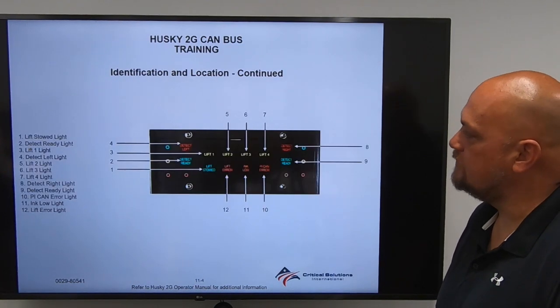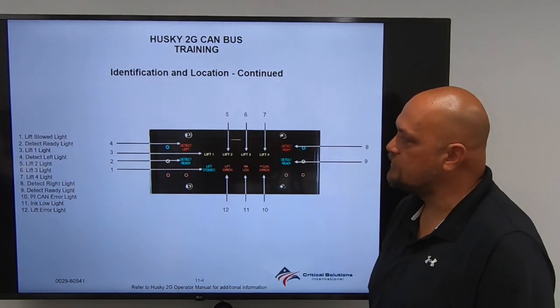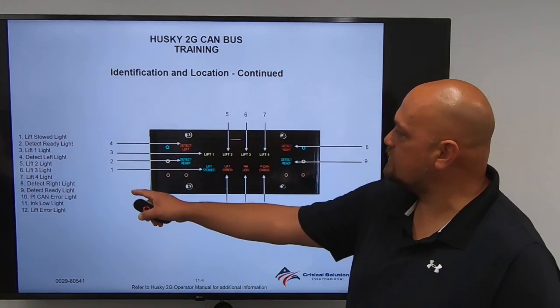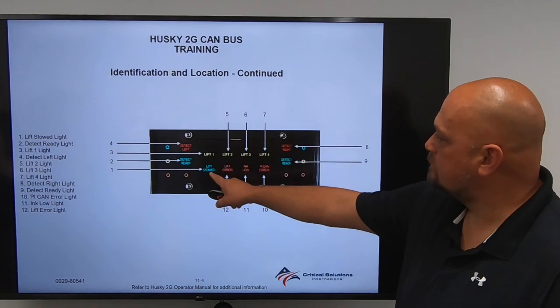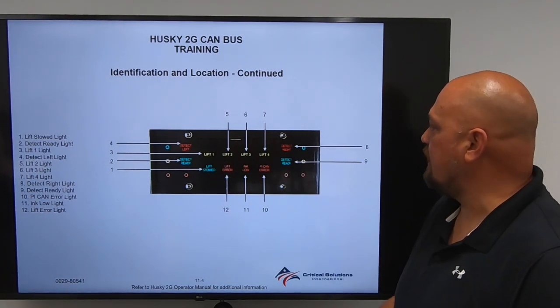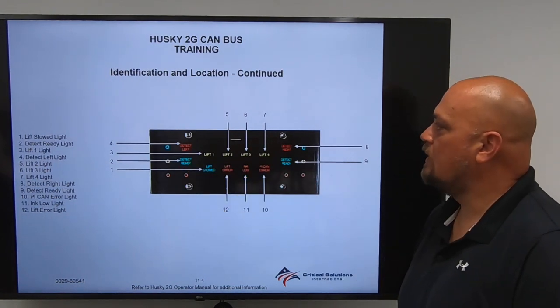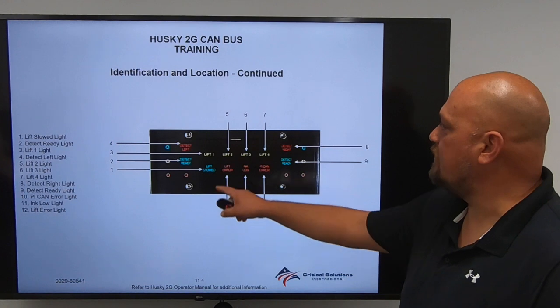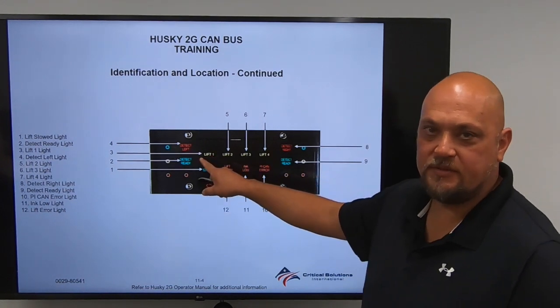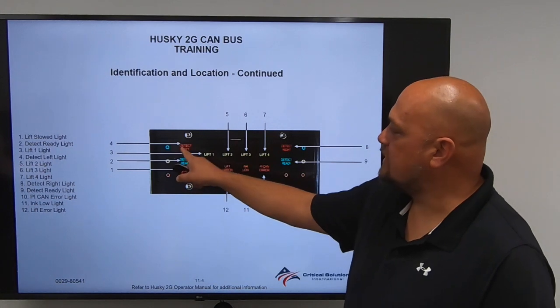Identification location continued. This is located right underneath the PI Controls. Item 1 is Lift Stowed. Item number 2 is Detect Ready Light. Item 3 is Lift Light 1 — that is Lift Position 1. Item 4 is Detect Lift.